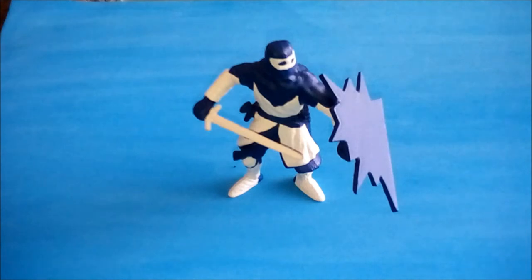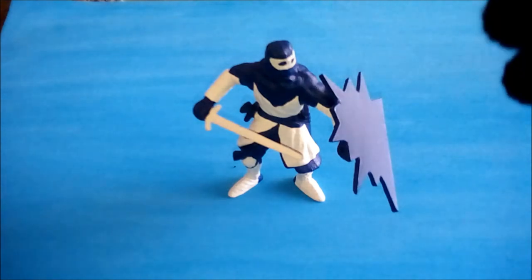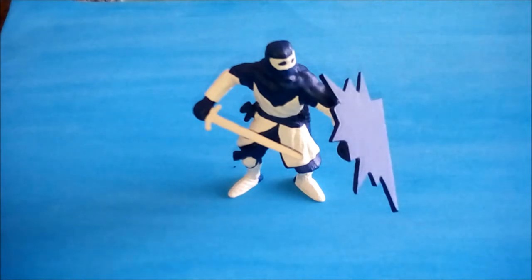Hi everybody, welcome to Phoenix Energy Bricks. Since my childhood I like Lego, and on this channel I want to share with you the collecting of Lego bricks and Lego sets. I also have an idea for an actual video game which is connected with this guy here, but more about this project at the end of the video.